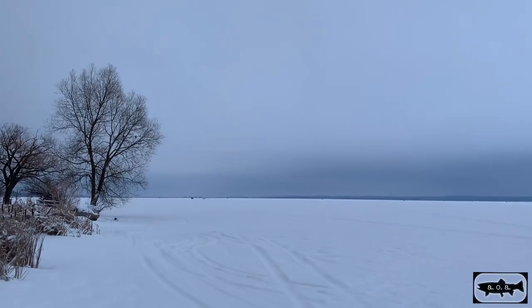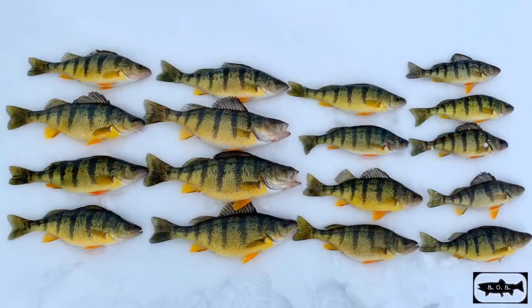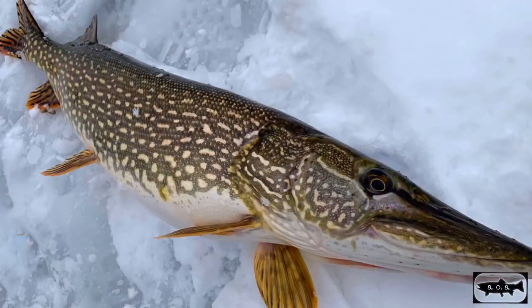So yesterday at Cook's Bay, the temperature was pretty warm and it was cloudy. We had a good day. We caught a whole bunch of perch, a bunch of pretty big jumbos, like 13 inches, and two pike. One of them was at least 36 inches. It was pretty big.